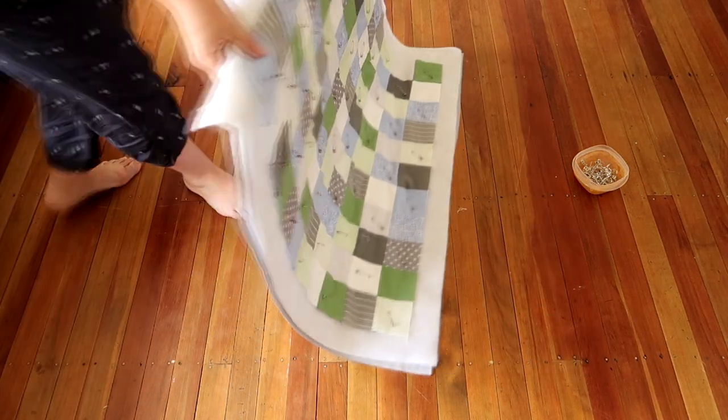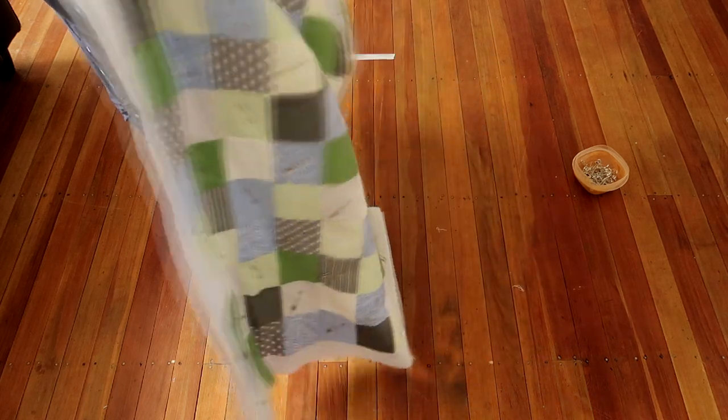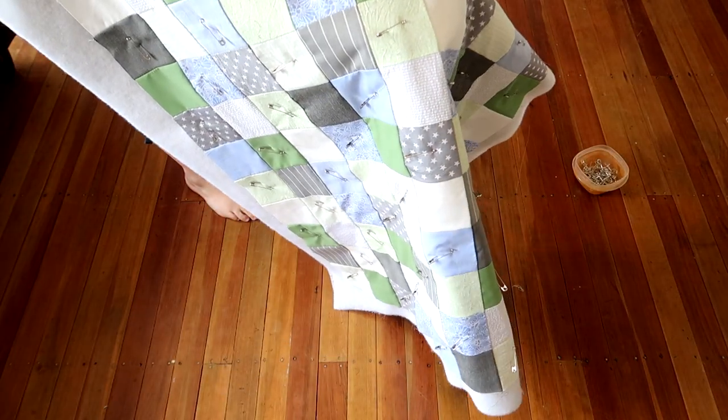Now that your three layers are together, you can unfasten the tape from the floor and move it around, which you'll obviously need to do when quilting. There are different ways of quilting or tying your quilt — basically you just want to fasten all three layers together. You can do that by putting a big stitch down and up and tying it — that's called tying a quilt. You can also do that with a button.